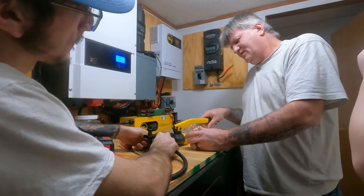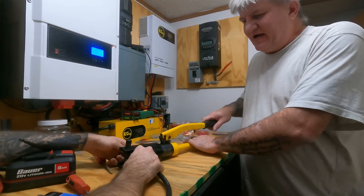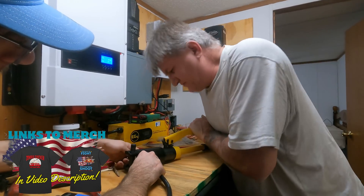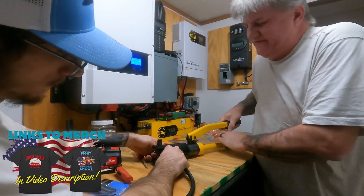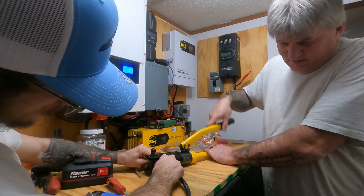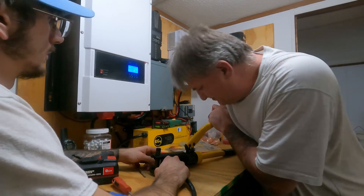I've seen people use, instead of this crimper, like a little block thing — they set it down, stick the wire, and then hit it with a hammer. I thought the hammer method was interesting, but I'm telling you, this right here is the way to go. I've crimped a lot of wires with this, and I only paid like 30 bucks for this whole thing. It comes with all the dies for different sized wires. It really just depends if you're going to get your money's worth out of it.